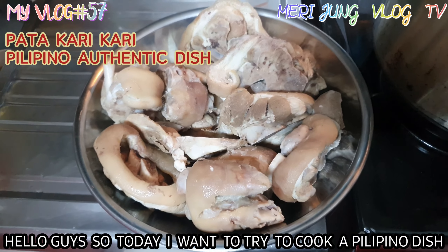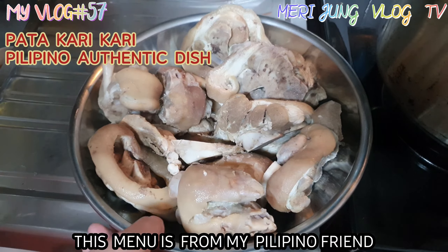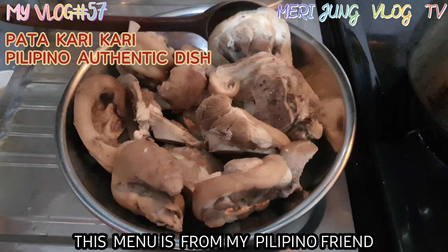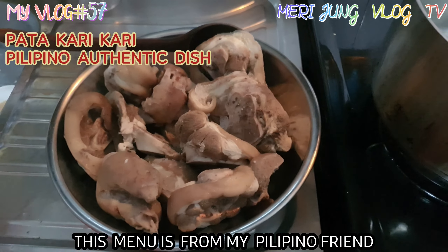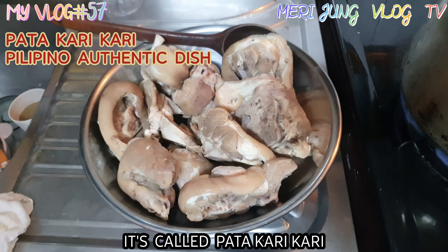Hello guys, so today I want to try to cook a Filipino dish. This menu is from my Filipino friend. It's called pata kare kare.